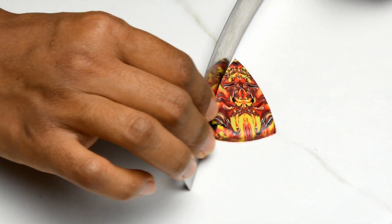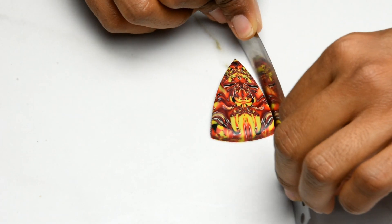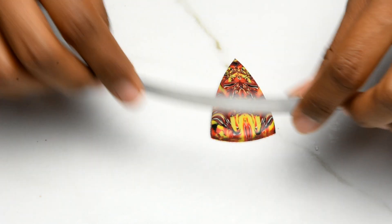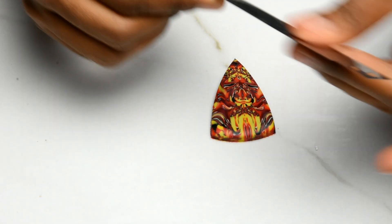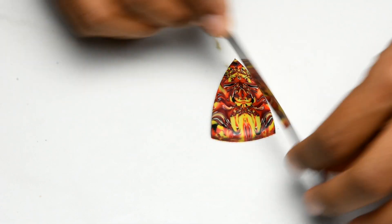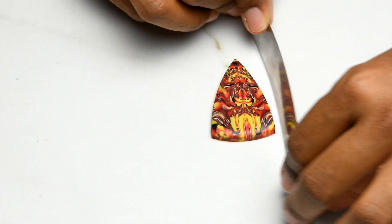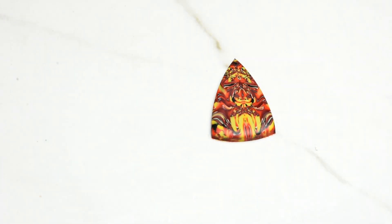You're going to bake this for 30 minutes at 275°F — Premo's recommended temperature. Just make sure you know which clay you're using. I'm using Premo so this is 275°F. Then cover it with a bowl, and I'll be back to show you what's next.